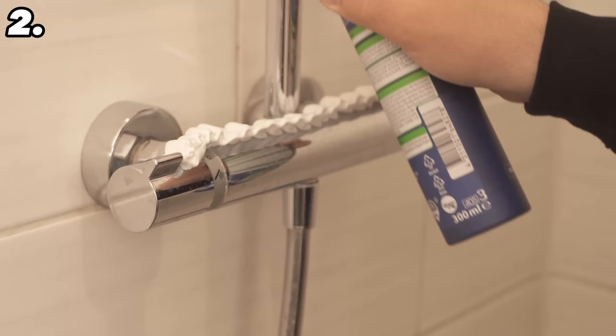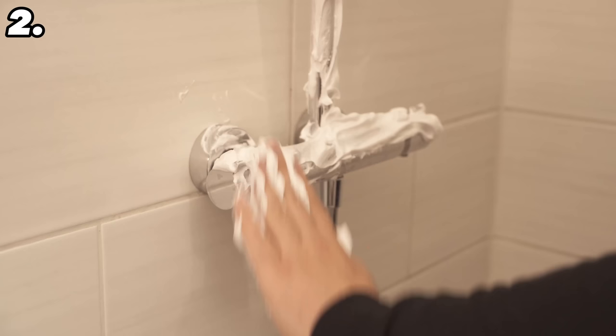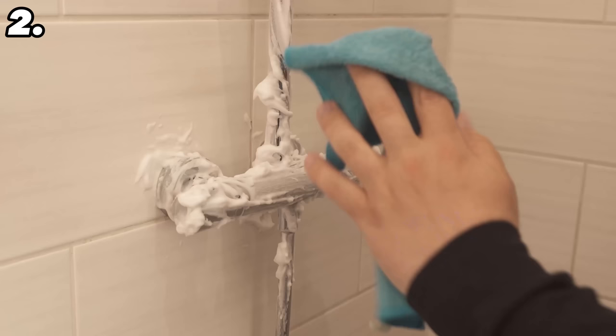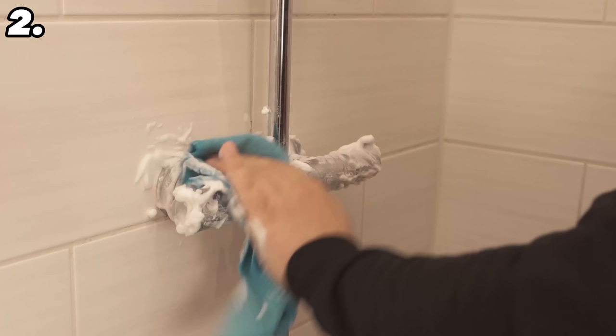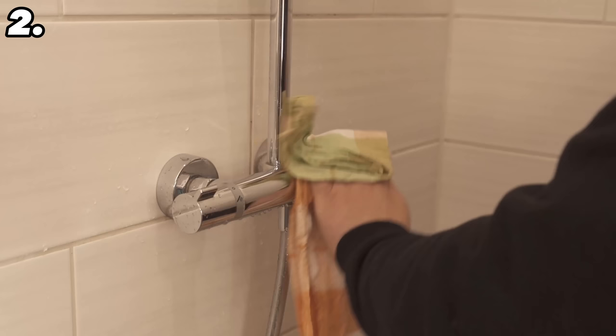Spray a little all over and spread it with your hands so a thin layer is really everywhere. Once done, wait about 30 minutes for the shaving foam to develop its full cleaning power. Then take a damp cloth, wipe it over all surfaces, and remove all residue with water. Grab your shower head and rinse everything thoroughly, then rub everything dry — and the limescale stains are history.